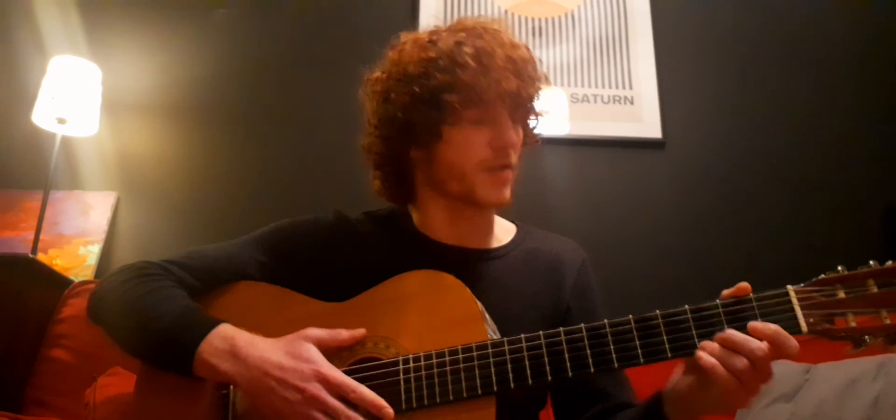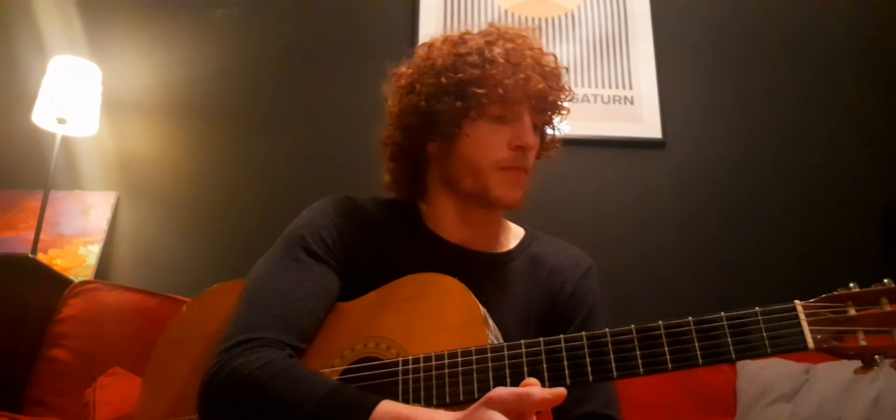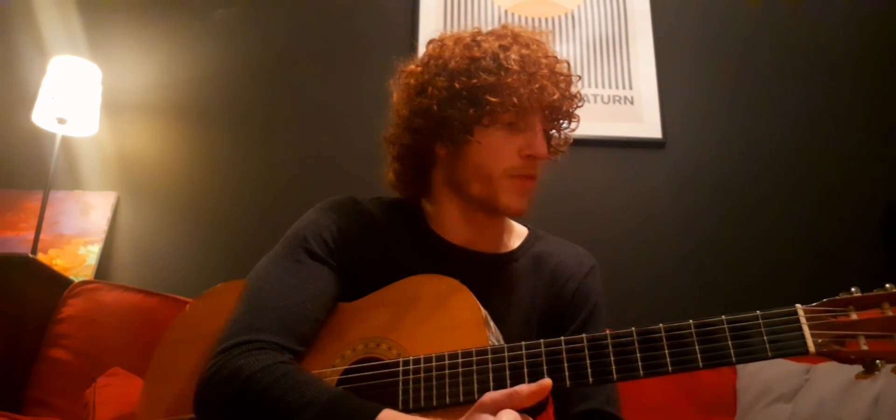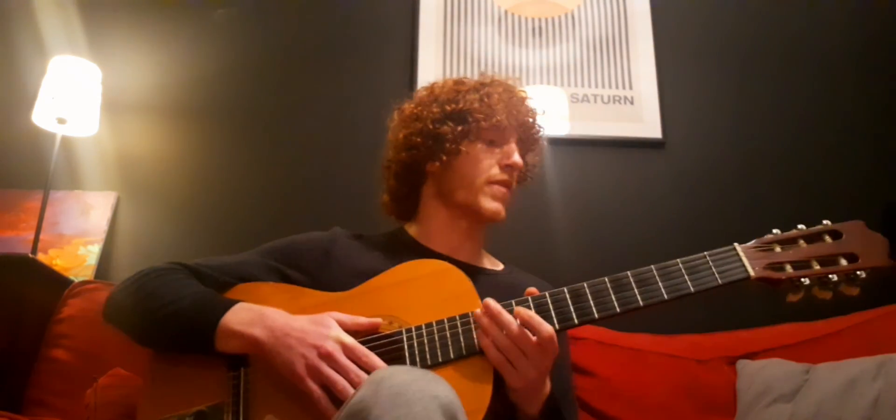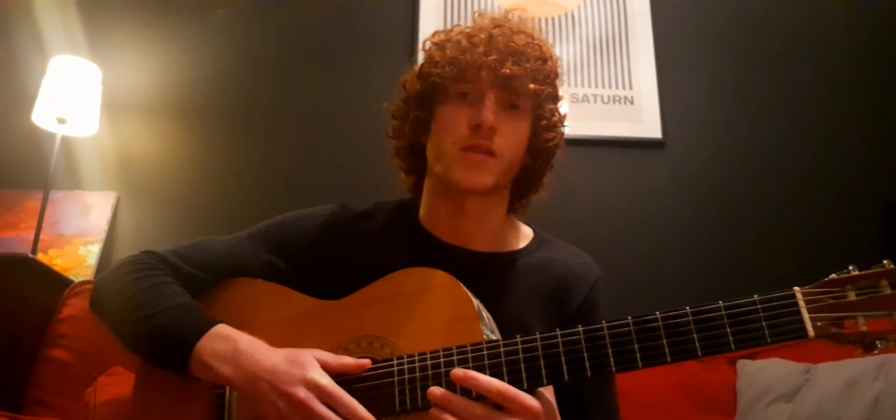So that is all we're going to go through today. I hope you enjoy your practice — there will be more sessions soon and we can develop and move on to some slightly more advanced techniques and some more chords. Enjoy!